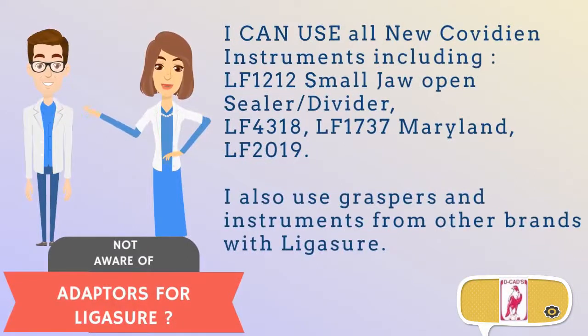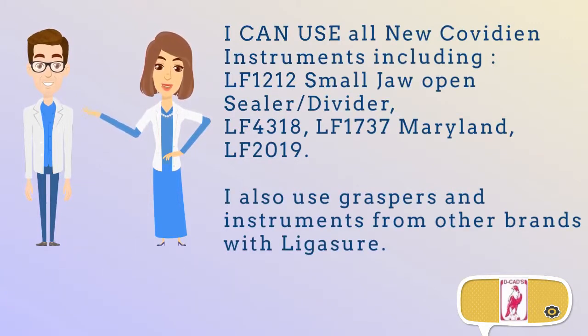Are you not aware of adapters for Ligasure? With the adapter, you can use all new Covidien instruments including the LF1212 small jaw open sealer divider, LF4318, LF1737 Maryland, LF2019, and all other series. You can also use graspers and instruments from other brands with Ligasure.